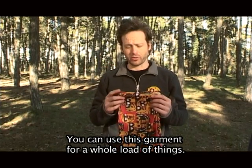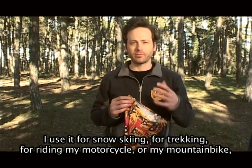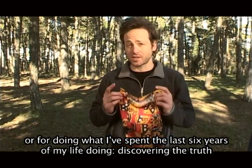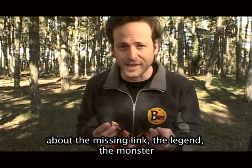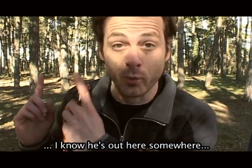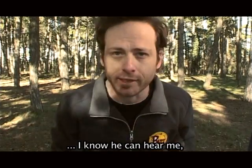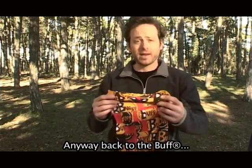You can use this garment for a whole load of things. I use it for snow skiing, for trekking, for riding my motorcycle or my mountain bike, or for doing what I've spent the last six years of my life doing — discovering the truth about the missing link, the legend, the monster. I know he's out here somewhere. Bigfoot, I will find you. I know he can hear me. Anyway, back to the Buff.